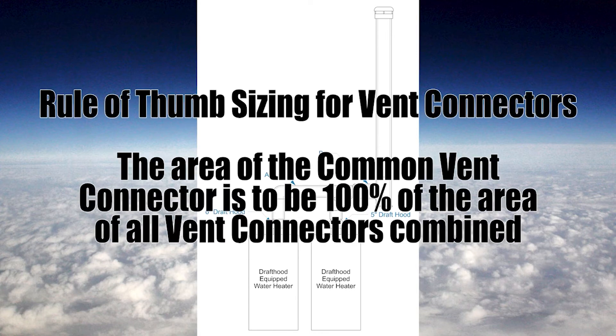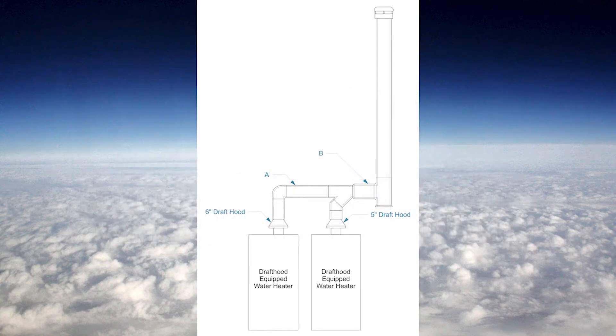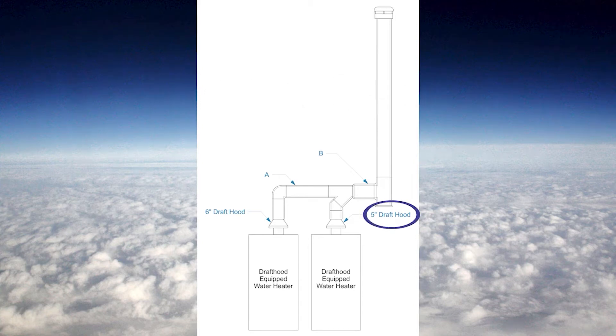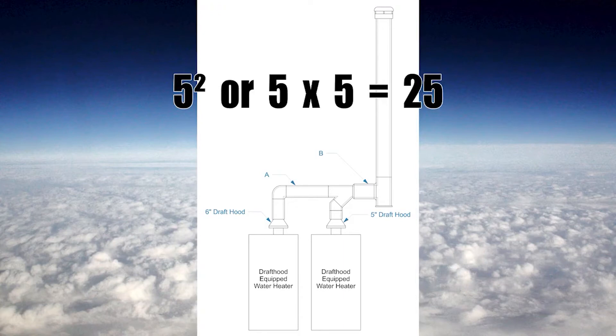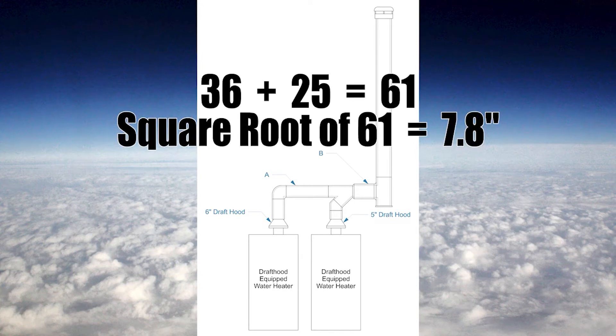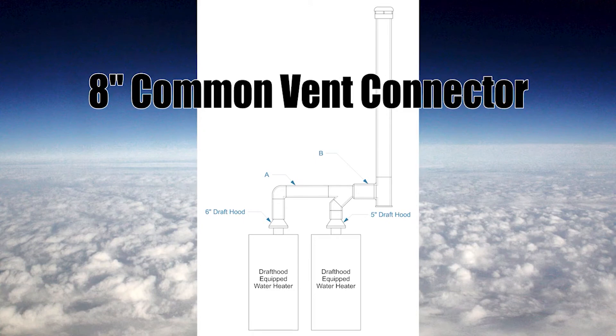The rule of thumb method for the common vent connector requires 100% of the area of all vent connectors combined up to that point. For this example, we have a 6 inch draft hood: 6 squared equals 36. The next draft hood is 5 inch: 5 squared equals 25. Adding those together gives 61. Taking the square root of 61 gives 7.8 inches, so the next size up is 8 inches — that will be the size of the common vent connector.